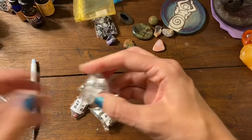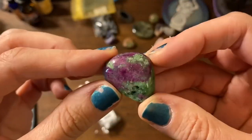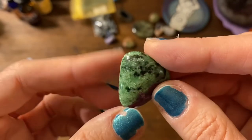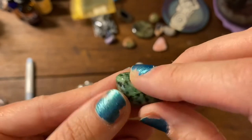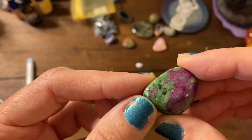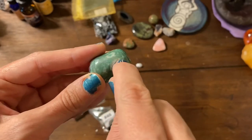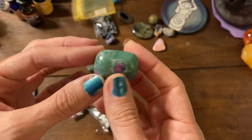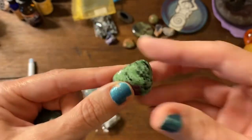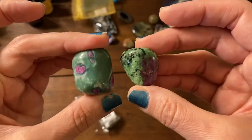Another little bag — ruby and zoisite, awesome. I just learned in my crystal course that if it has these black inclusions, this is ruby and zoisite. I also have a ruby and fuchsite — let me grab it to show you guys. Here's the ruby: if it has these white bands around it, this is ruby and fuchsite. If it has the black inclusions, it's ruby and zoisite. That's how you tell the difference between these two because they sometimes get mistaken. There's your lesson for today.